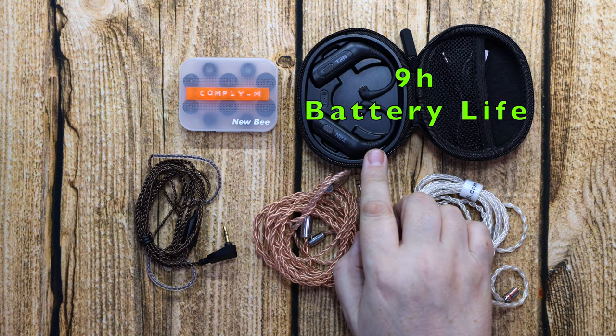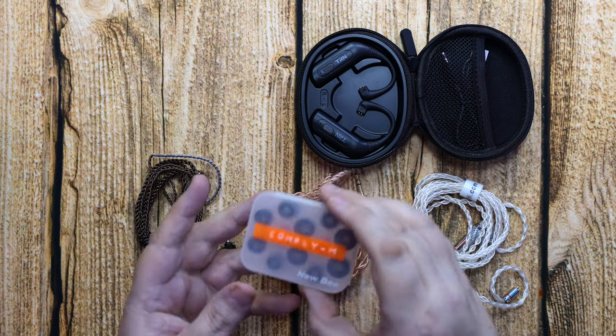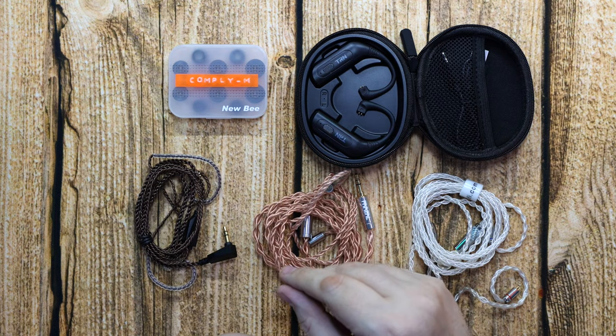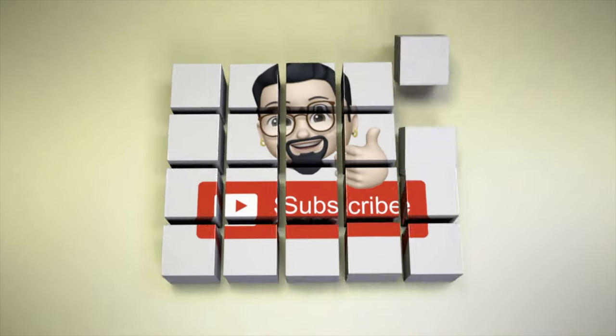It's got nine hours battery life and you can charge the unit with the IEMs attached. These are memory foam ear tips and you can use them instead of the silicone tips if you have any problems with those. That's it for now — I hope you enjoyed the video and I'll see you in the next one. Bye for now.